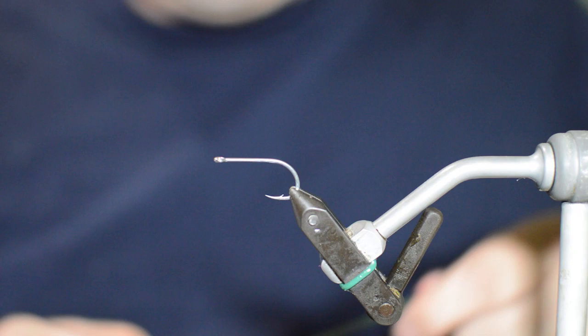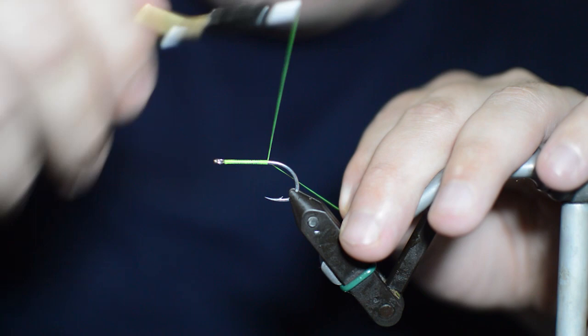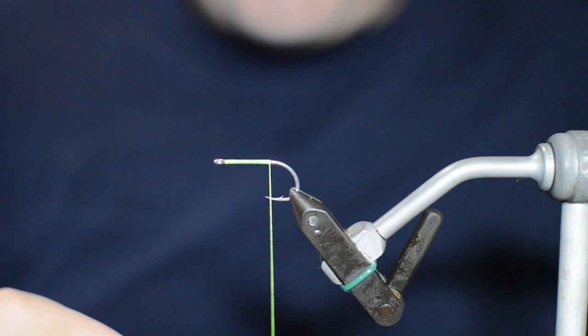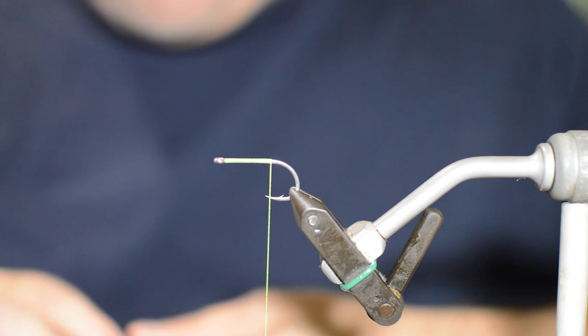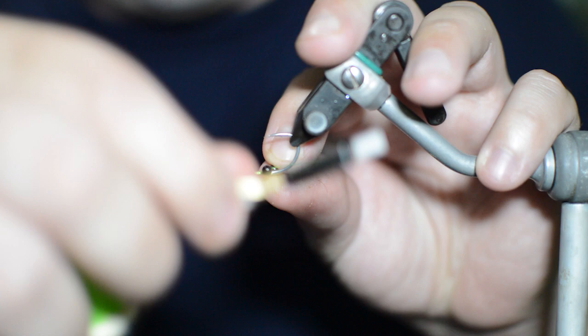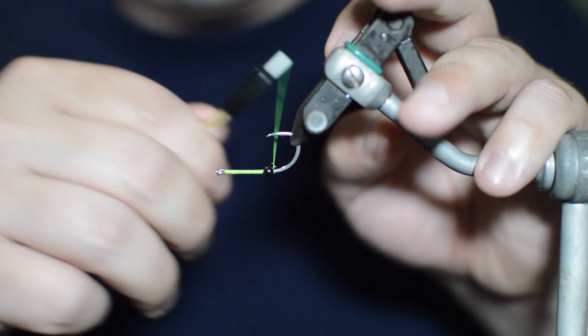Let's start here - we've got a Gamagatsu SL-12S size 2, and some chartreuse 140 denier thread. I'm just going to start off by putting a nice little thread base down. This is a pretty simple fly, not too much to it, so I think most of you will find this pretty easy to tie. We're going to go to just behind the point - about between the point and the barb of the hook - and stop there. Then we're going to get some of these mono eyes. These happen to be extra large mono eyes, but large would work as well. We're going to tie these in on the bottom of the hook and just figure-eight them on there.